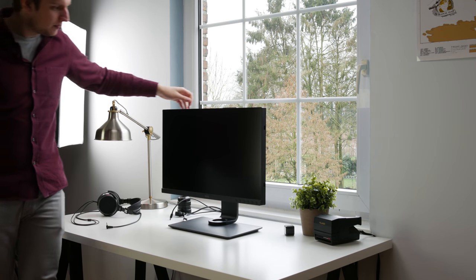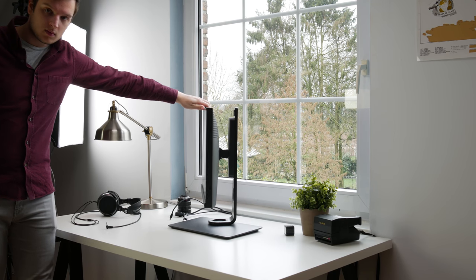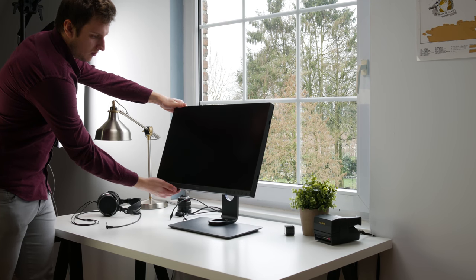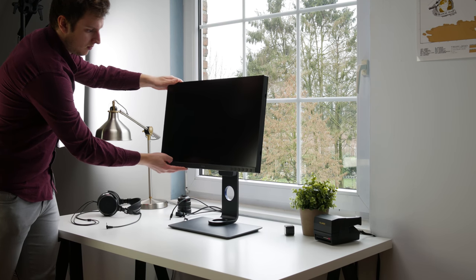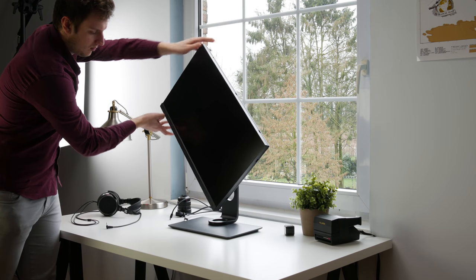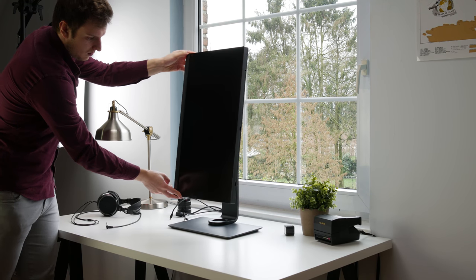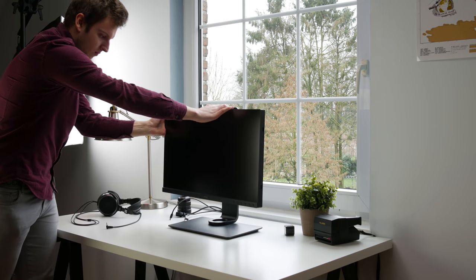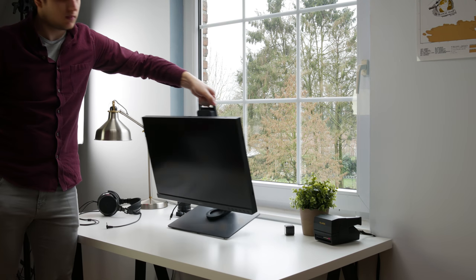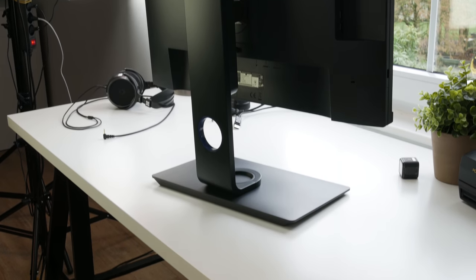This monitor also comes with built-in speakers, but they're not great. The SW271 cares about your posture and comfort in general — thumbs up there, BenQ. The stand is massive and at 16.4kg this is not a lightweight monitor, but it offers all the adjustments you could possibly want: height adjust, swivel without moving the base, tilt, and you can also rotate it into portrait mode.